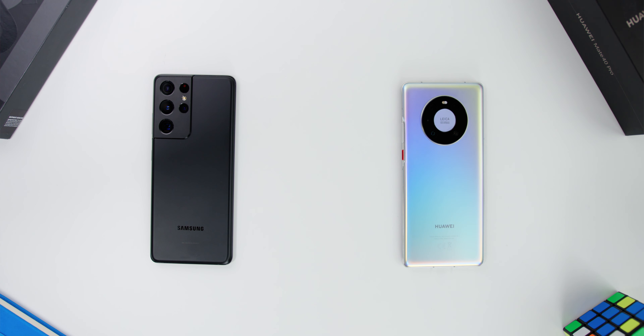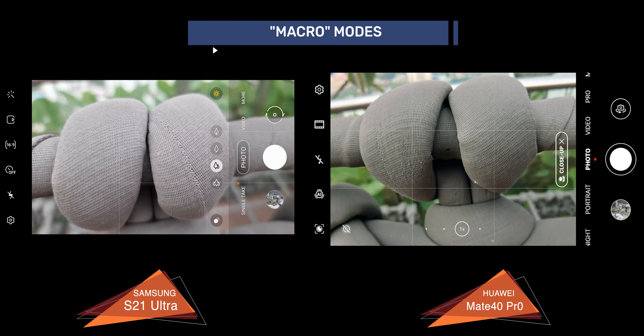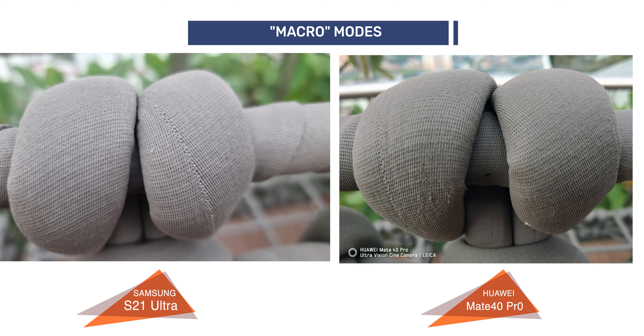There is no dedicated macro camera on both phones — which is great; thank you for not having a lens just for the sake of having a lens. The good news is that the ultra-wide lens converts into a macro mode when going close into a subject, where the color accuracy and the details on the fabric are more pronounced on the S21 Ultra.